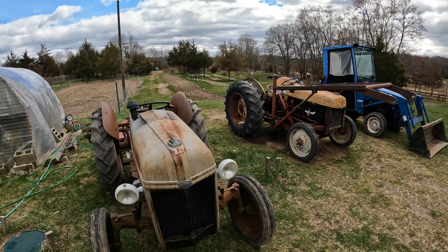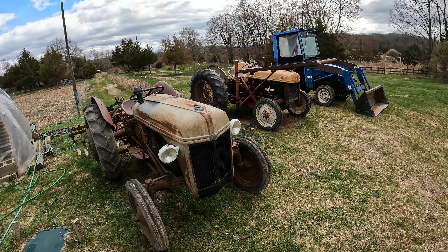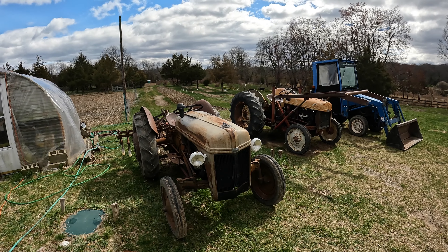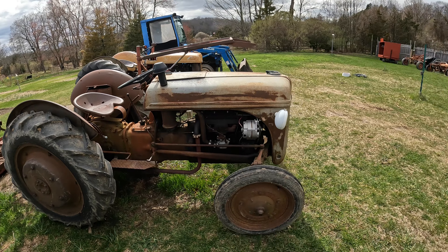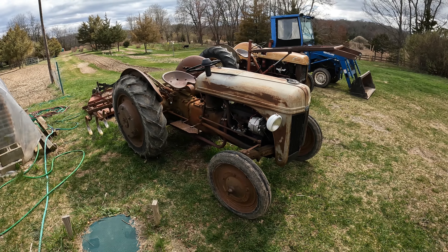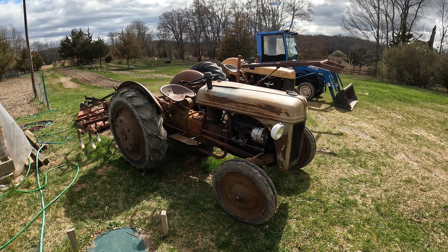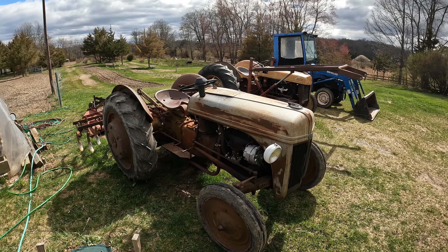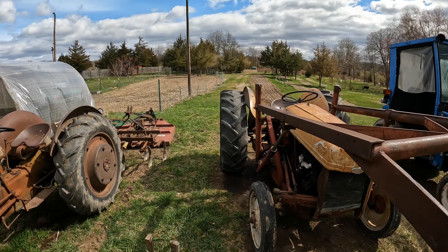The N-tractor series: Ford made the 9N, the 2N, and the 8N. I'm not going to go into too much detail about those models and the years they were made, but I am going to show you why you would not want to buy an N-series tractor. One reason compared to modern tractors is that N-tractors never came out with four-wheel drive. You see a lot of crazy things on the internet where people have converted them or put tracks on them — it's cool to see what they did.